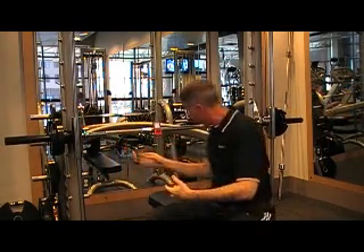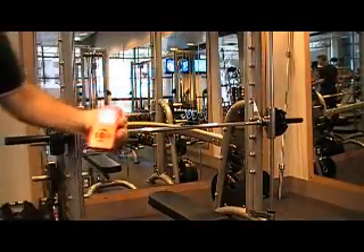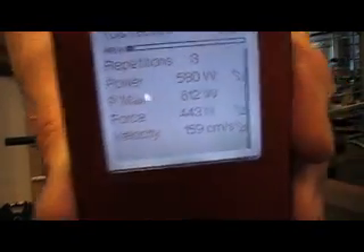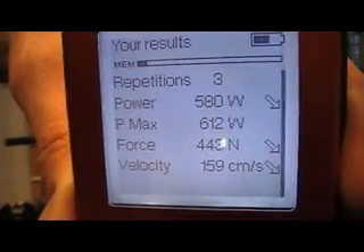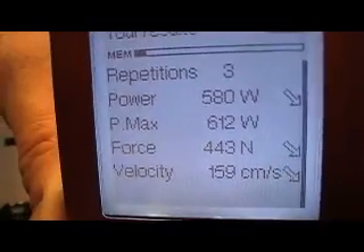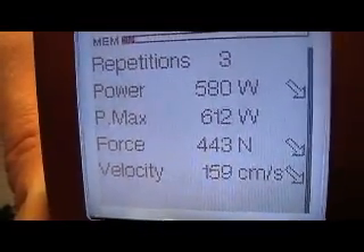You'll see here that we have some results. The MyoTest is taking an average of my three repetitions. My average power was 580 watts, my power max was 612 — that's probably because my first repetition was the most powerful. Force generated was 443 Newtons, and velocity was 159 centimeters per second.